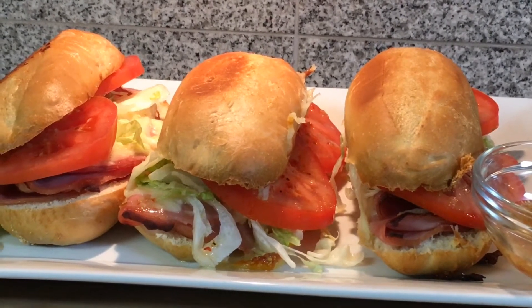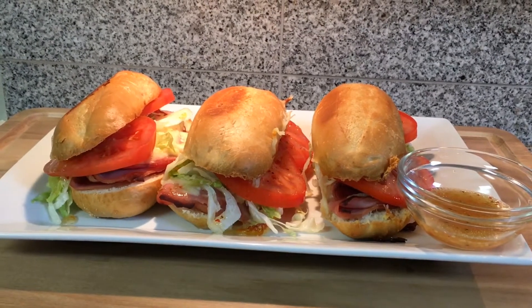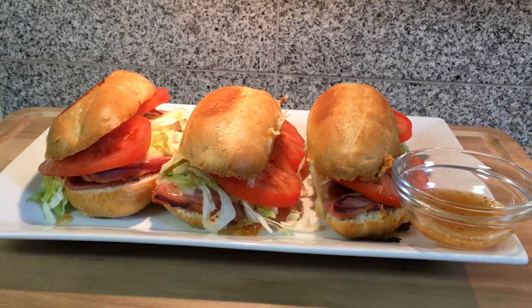Now we are ready to work on our next sub. The next one we are working on is hot buttery ham and Swiss, so stay tuned.